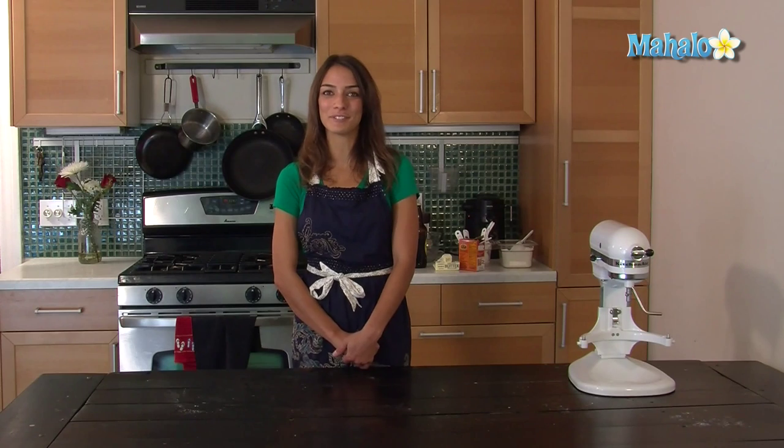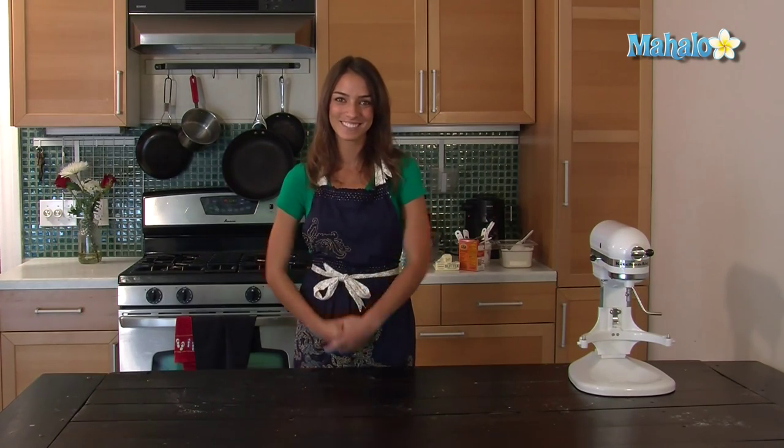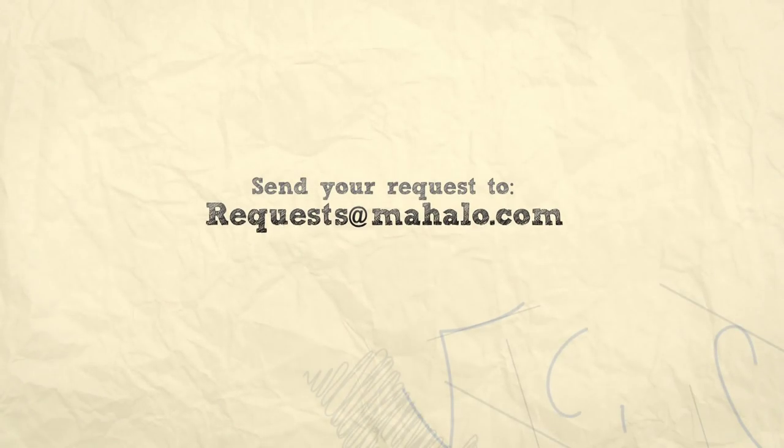Thank you for watching. If you would like to see me cook anything else, send us an email at request@mahalo.com, or watch any of these other videos. We'll see you next time. Bye.